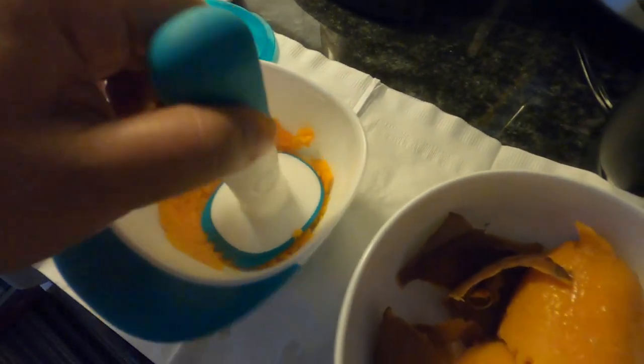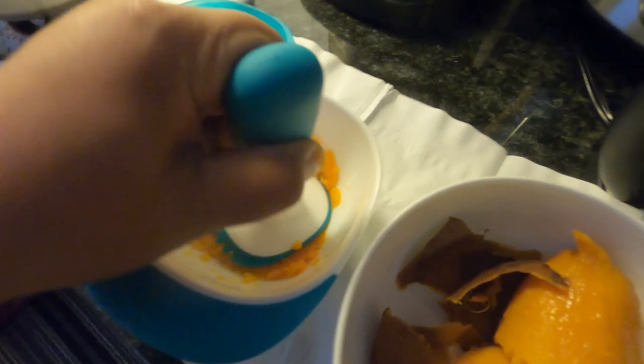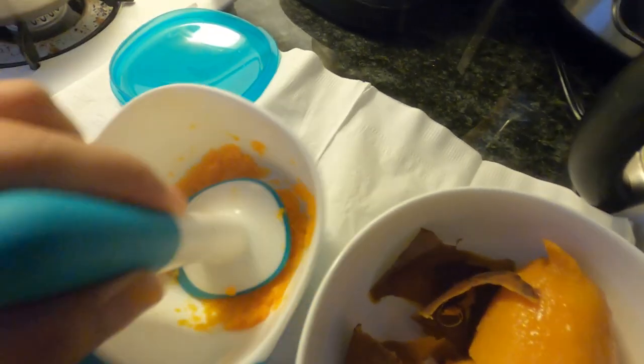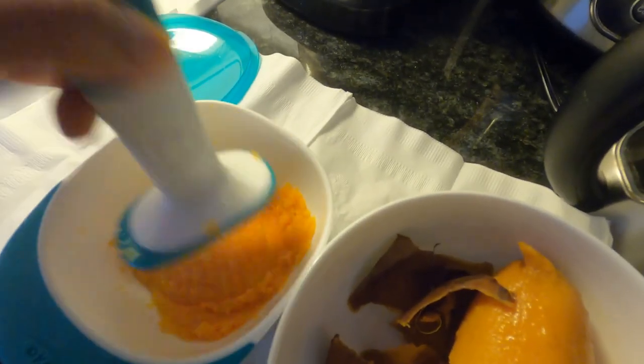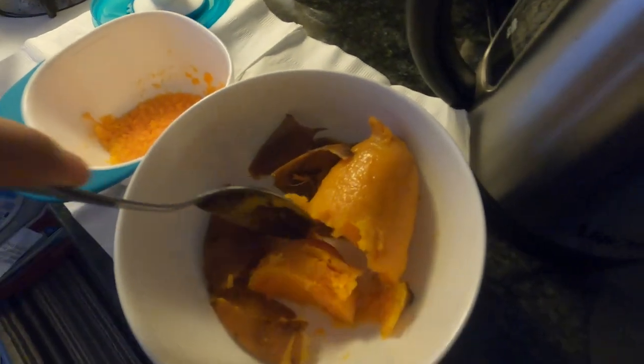So it's up to you if you want to mix it with milk or breast milk, or just feed it by itself, but you just have to make sure it's all mashed well. And then one more.